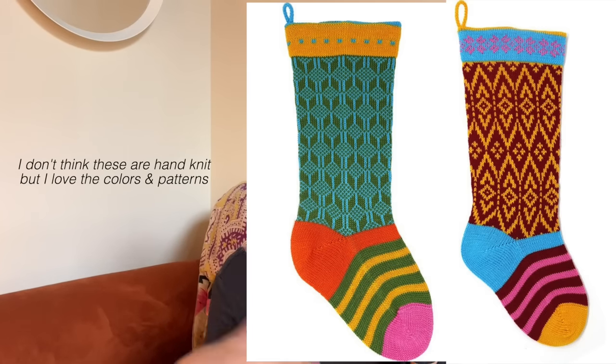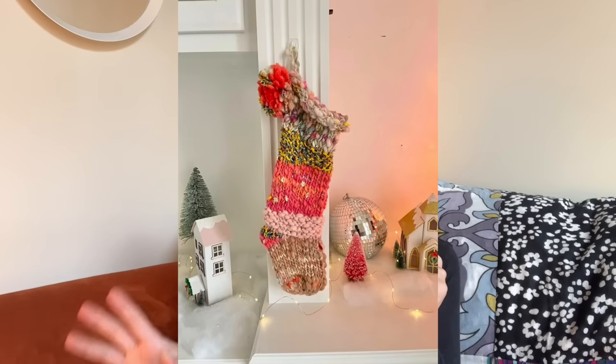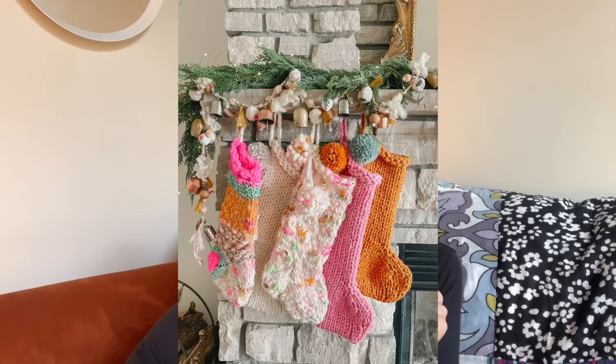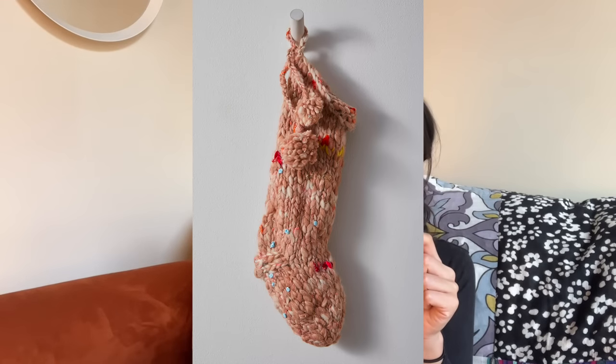Stockings are totally customizable based on your skill level. You can add color work using intarsia knitting or duplicate stitching, add people's initials, or add little pom-poms and charms. Go have fun with it — if you know the person really well, you probably know what they're into and can match the stocking to the person. I'll link a few free patterns down below. For a knit stocking you might need to learn a few new techniques if you're doing it more like a sock knit, but it can get you excited to start knitting socks.